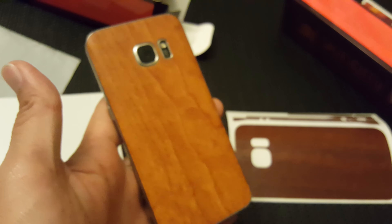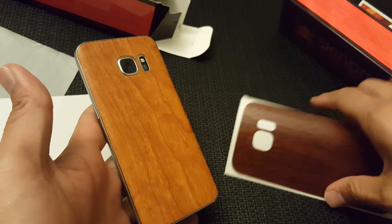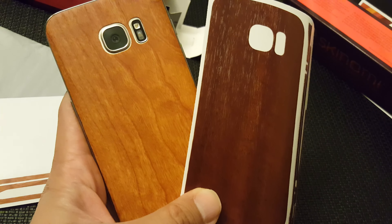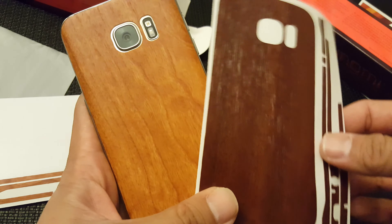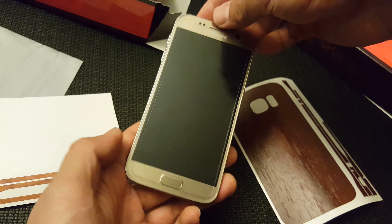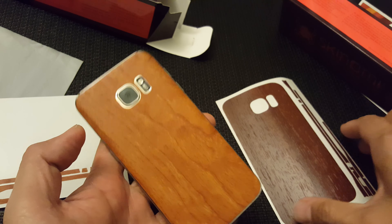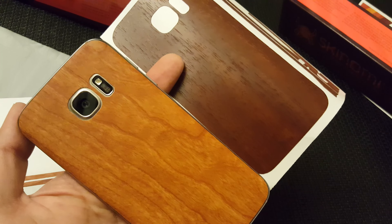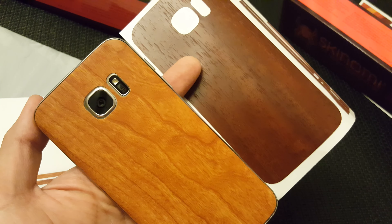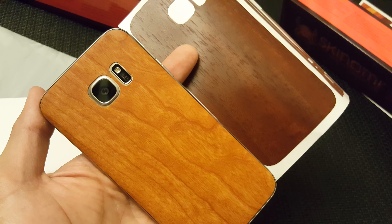So here we have the light skin and the dark skin side by side. We have the gold front with the light wood back. There you go — the Skinomi light wood and dark wood Galaxy S7 skins.